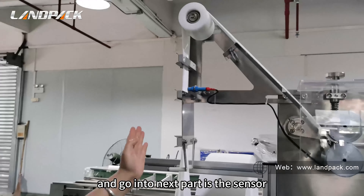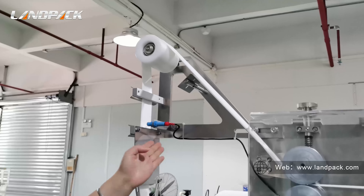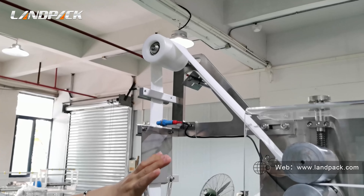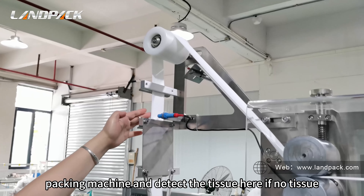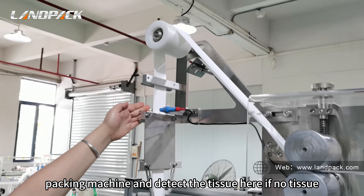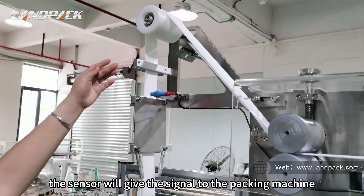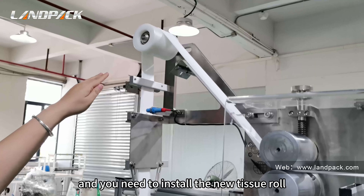Next is the sensor. This sensor gives a signal to the packaging machine and detects the tissue. If there is no tissue, the sensor will send a signal to the packaging machine indicating that you need to install new tissue rolls.